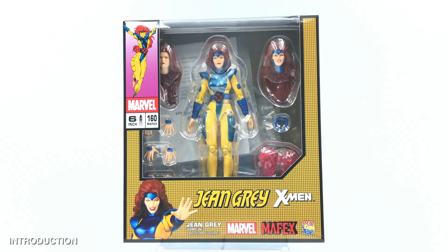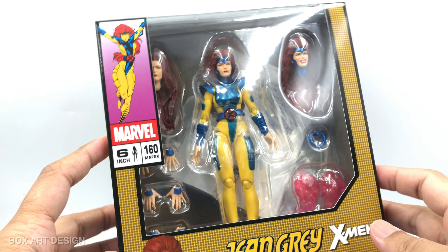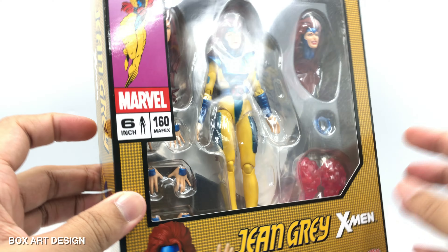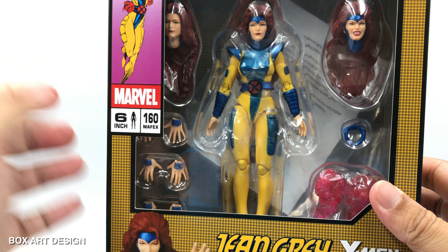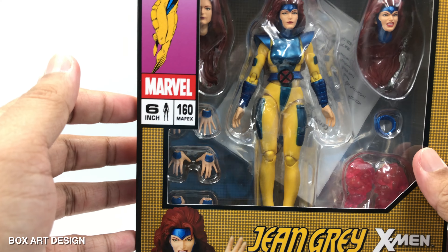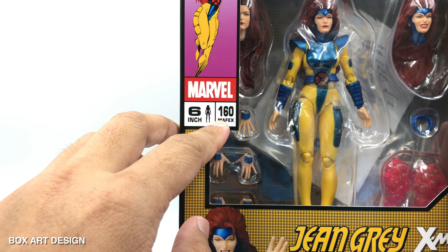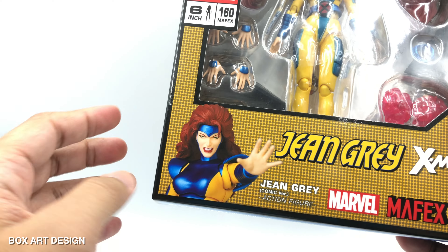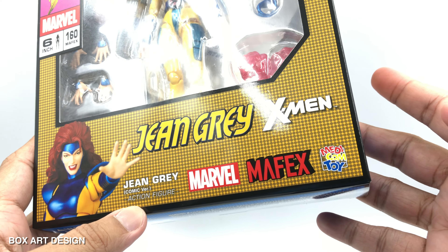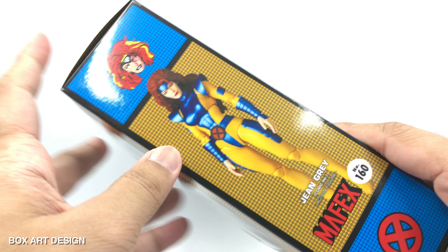Let's take a look at what this figure has to offer and check out this box art design. It's a very standard sizing for a Mafex figure and we have a very large window type of plastic so we can see the figures and accessories inside. On the side we have very nice artwork with the Mafex number sequence for this figure, and then we have the figure itself with the character's name and the X-Men Marvel, Mafex and Medicom logo at the bottom.